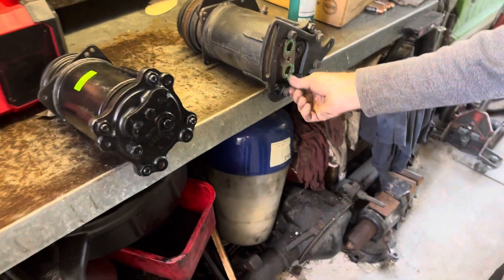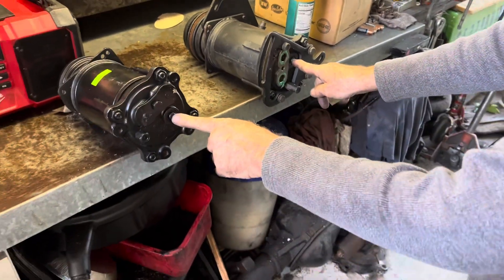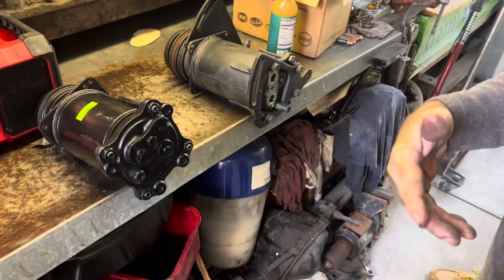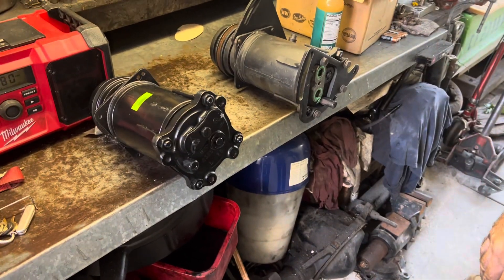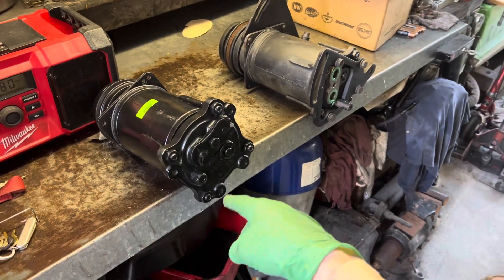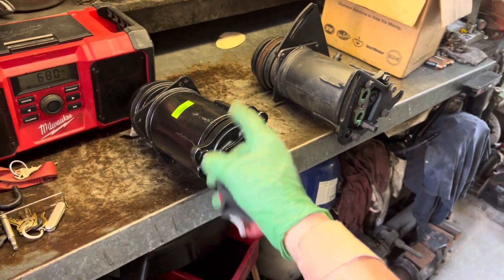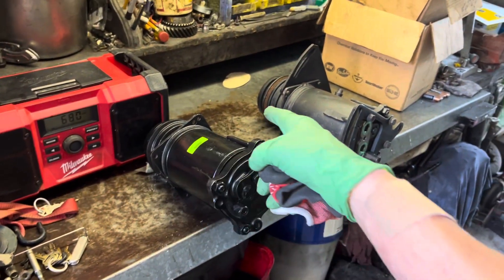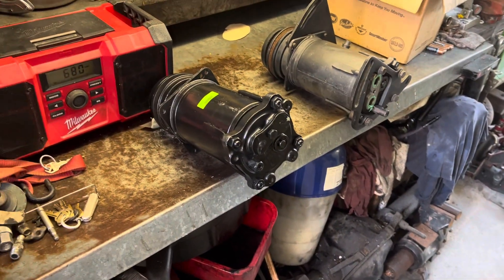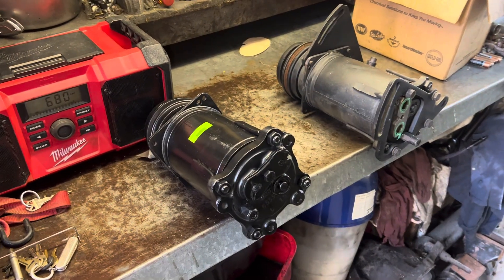You don't have the old fusible link, but you don't use that anyway. It had an original high pressure switch — well, it should have one. What that's for is when it goes high pressure, it grounds out the switch and blows that fuse, stopping power from going to the clutch so you don't roast the compressor. Alright, I'm going to get back over to your other truck that came in.